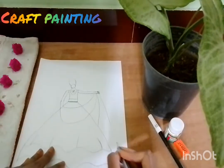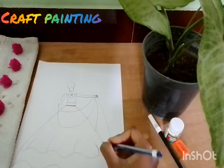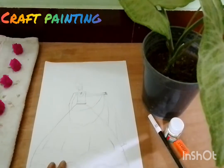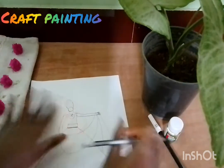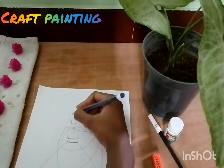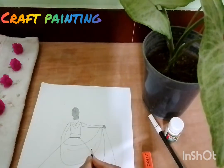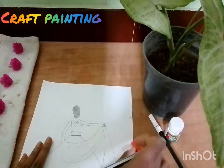Then let's put it in here. Now, let's put it in here. I will add a little bit of hair to the side. I will add a little bit of hair. We will add a bit of hair to the side.